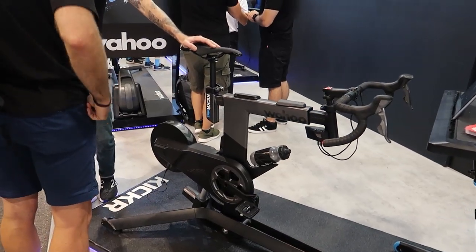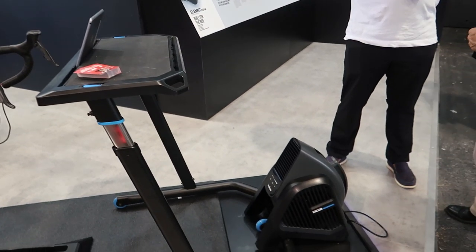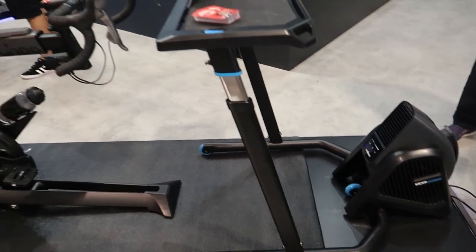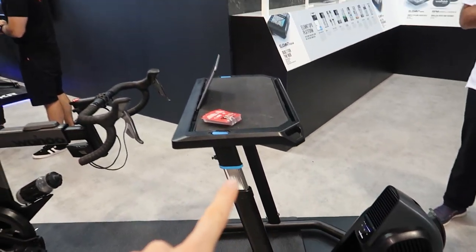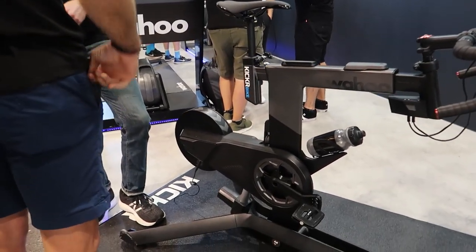This is the Kicker Bike. They've got the full setup here. This is the Kicker Headwind, the front fan. They've also got the standing desk, rolling desk. I've actually got one of these in my apartment, and here's the bike itself. Let's check it out.